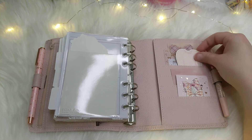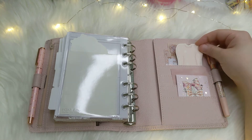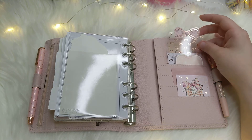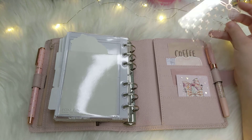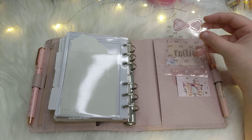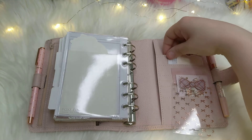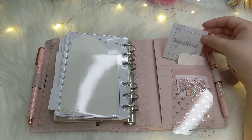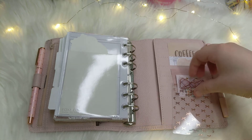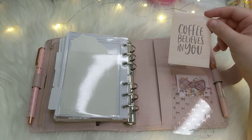I have this little sweater die cut that I made myself — I illustrated it a long time ago, this time last year. Then I have this washi card from the Planner Society — I really like this one. I have another little quote card from Lizzy Plans that just says 'manifest magic.'